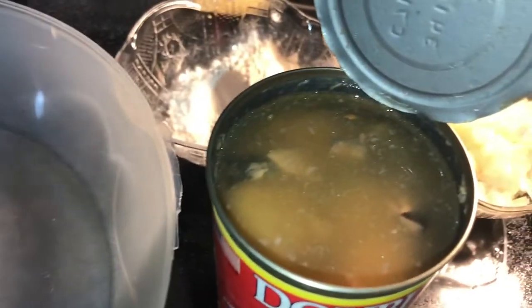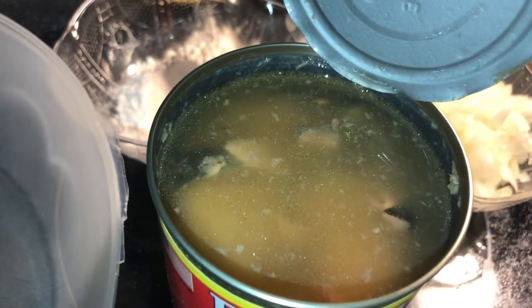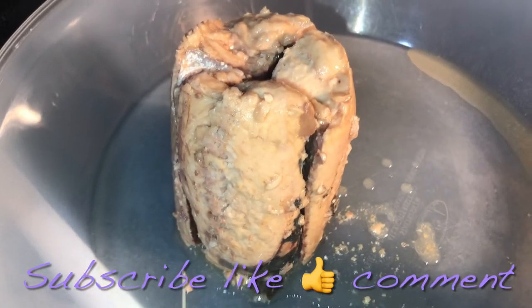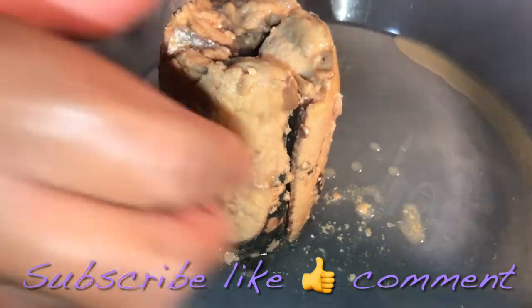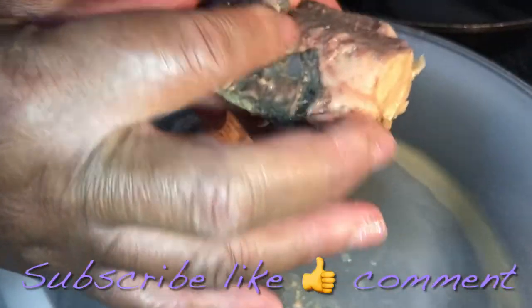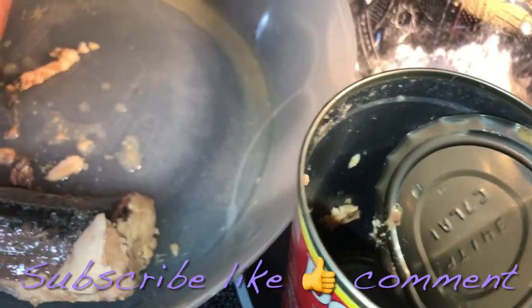You want to make sure you drain that liquid that's on that salmon. Now that we have our salmon drained, go ahead and break it apart. We're going to remove that skin — I saved the can to put all the skin and bones into.